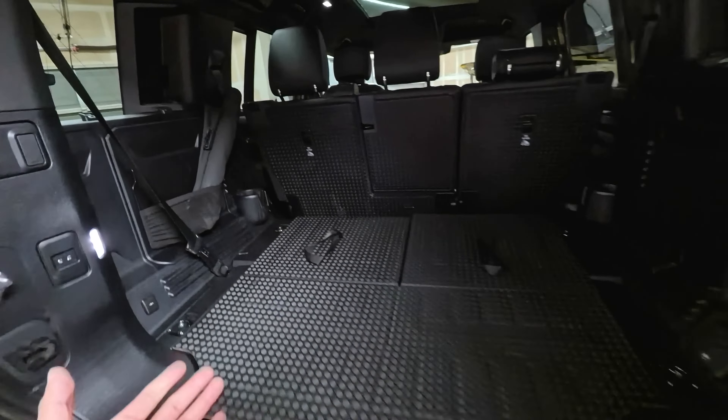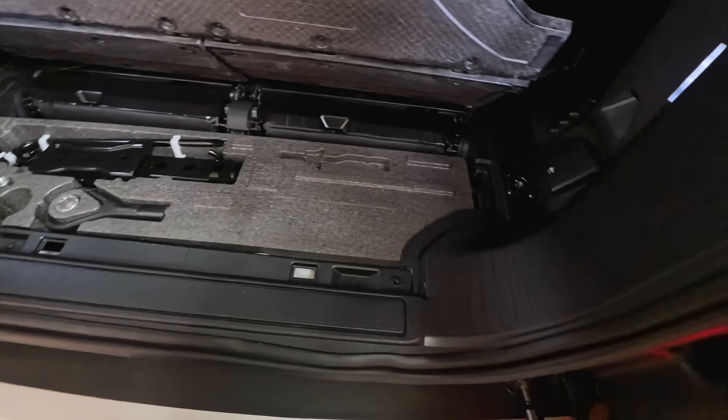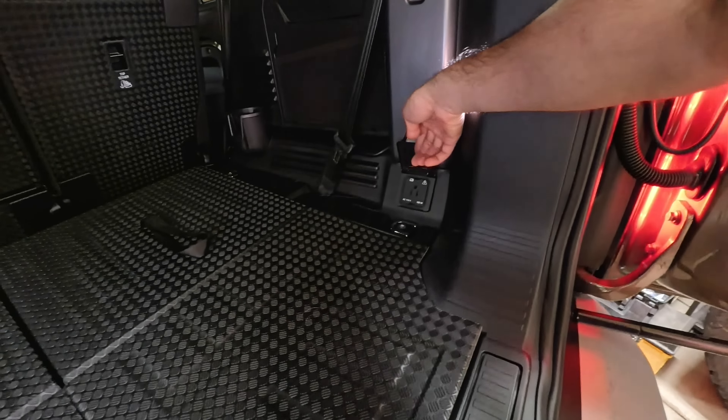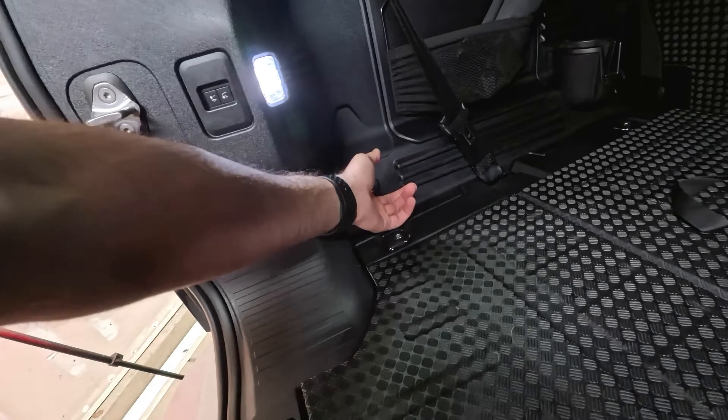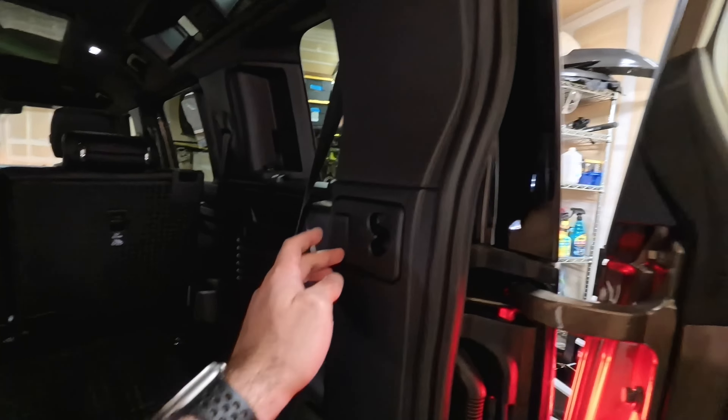For the rear seats, you have to remove the cargo carpet. With the seats folded you have a little bit more storage space. This is where you'll find your floor jack. And there's a household outlet over here, which is quite nice, plus another 12-volt outlet as well, plus lights and hooks for your grocery bags.